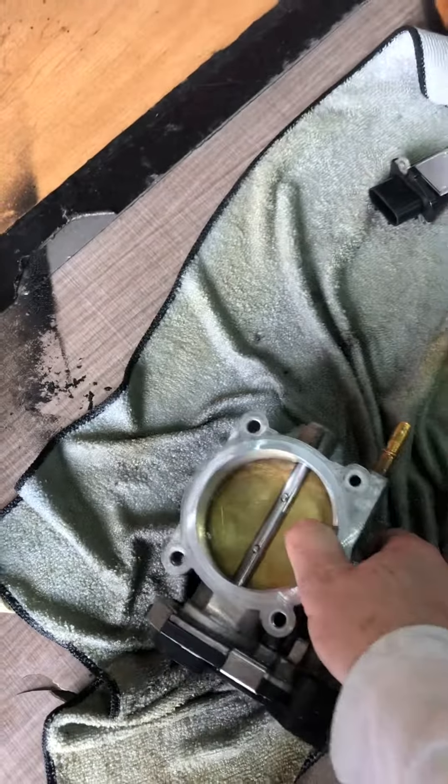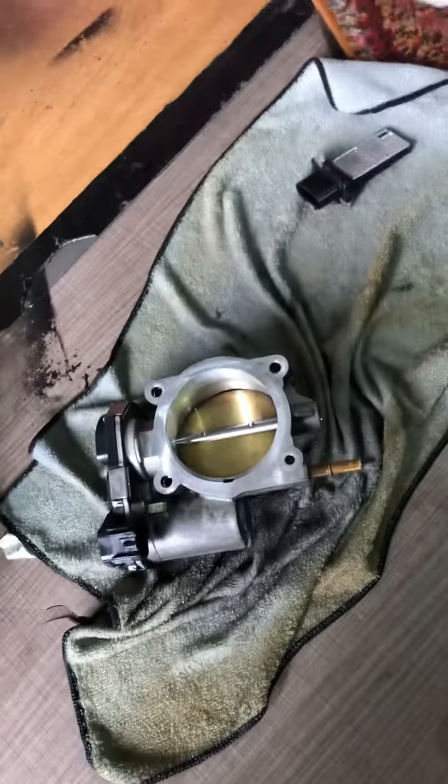It was really, really dirty and a lot of stuff was built up around it. So yeah, that's how you take it off.